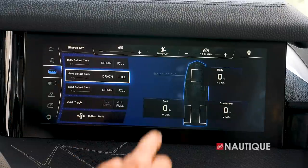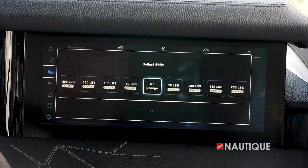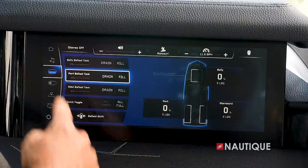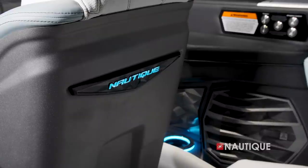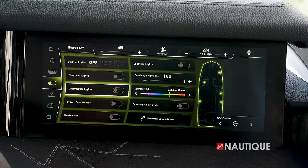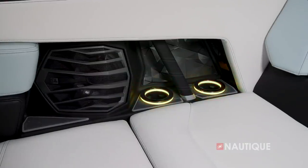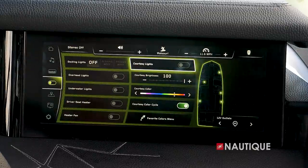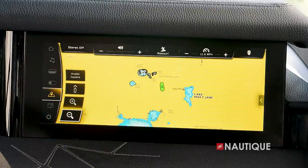Next, we have our ballast. You can individually control each tank, empty or fill all at the push of a button, and a unique-to-Nautique feature is ballast shift — this allows you to move weight in 50-pound increments, port or starboard. Next, we have our climate and lighting, where you can choose the colors of your cup holders as well as seat back badging by sliding along the color spectrum. With courtesy color cycle on, it automatically cycles through the entire color spectrum. You also have control of your lighting and climate. Next is GPS mapping, which gives you a great overhead look of the waterway you're on as well as depth charts, which are really handy when you're out on the water.